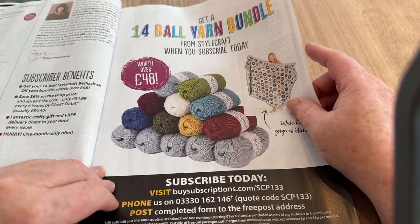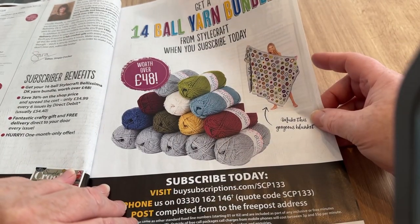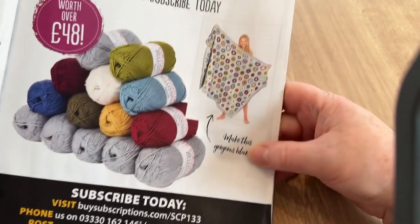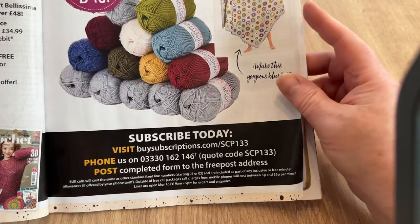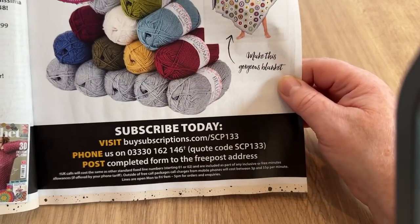You get 14 balls of yarn from Stylecraft in the Bellissima bundle if you subscribe. I think this makes that gorgeous blanket — but it's not crocheted on, is it? I haven't seen it crocheted on.